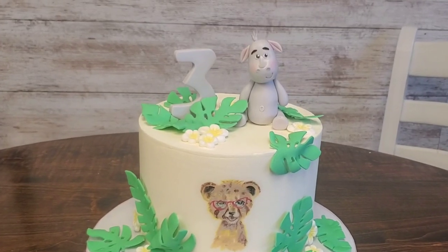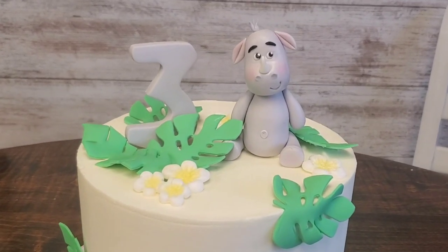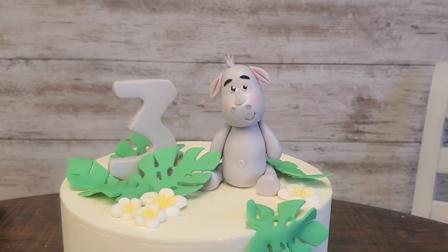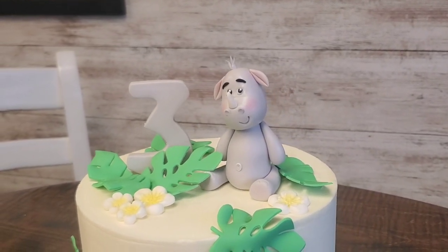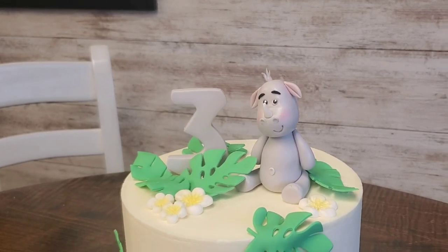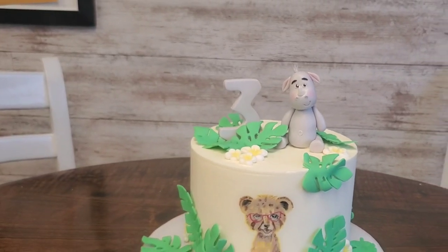Hey everybody, welcome back to Sophisticakes by Mary. So I don't know if you missed it, but a couple weeks ago I posted a one-minute video of how I made a rhino cake topper. I was going to do a slow-down version of it and I lost some footage. But last week we had a repeat order, so I went ahead and filmed this so you can see it in more real time. If this sounds interesting to you, please stick around and we'll get right to it after the intro.